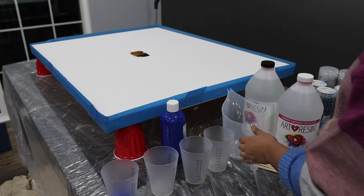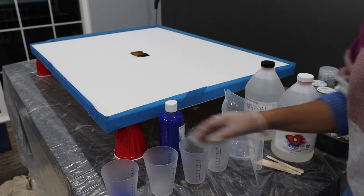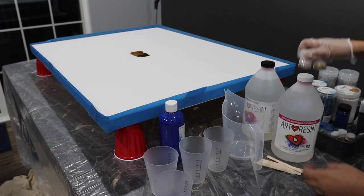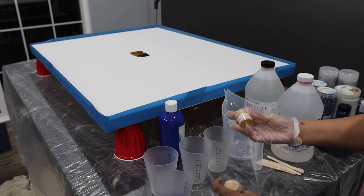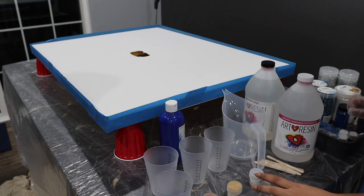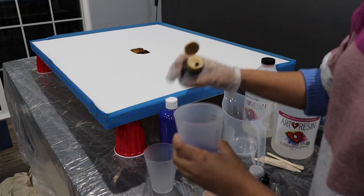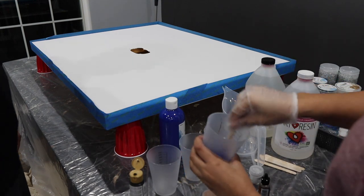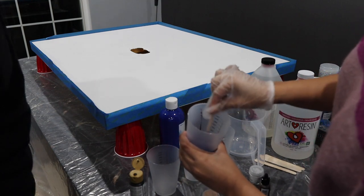You start by mixing half and half and you're supposed to mix for like three minutes - no lumps. I already poured blue paint into one. We have mica powders: copper, gold, and silver for separate colors. The alcohol inks are for the blue because it's a little too bright - I'm mixing in a little bit of black to change the tone, make it more like a dark navy blue.